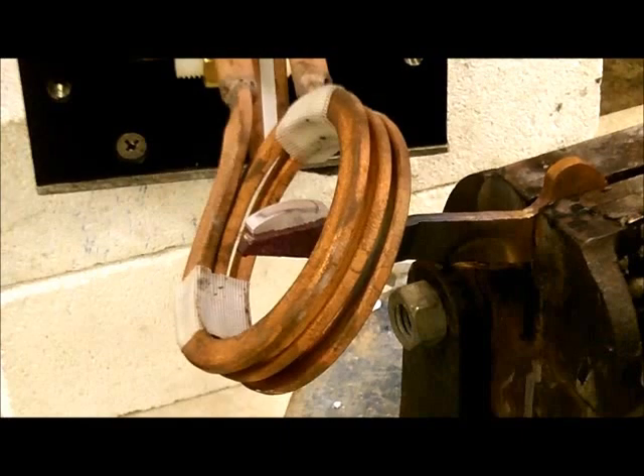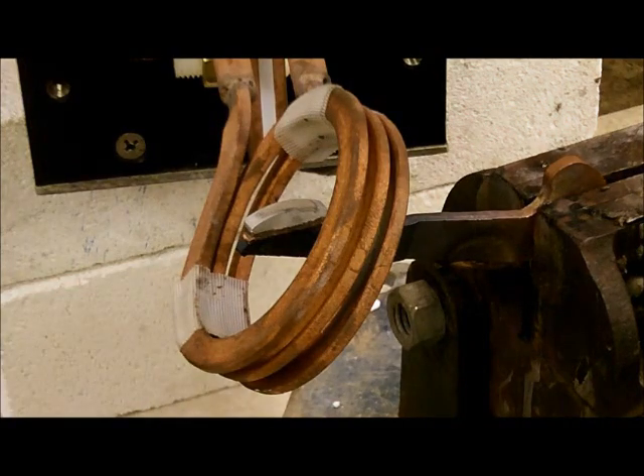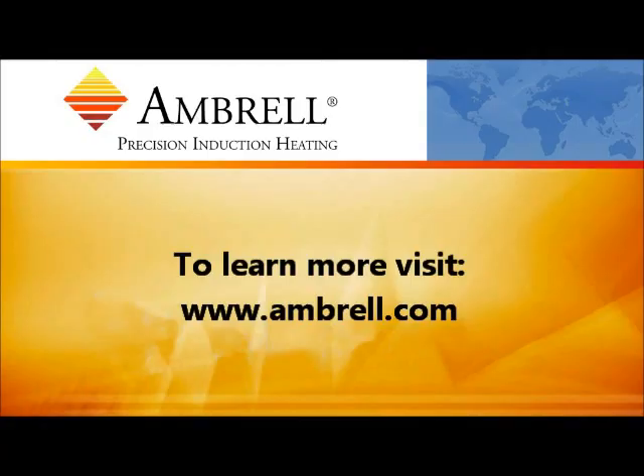At this point, the part will be cooled with warm water, and that will conclude the brazing process. This has been another application video from Ambrell, an Ameritherem company. Visit www.ambrell.com to learn more.